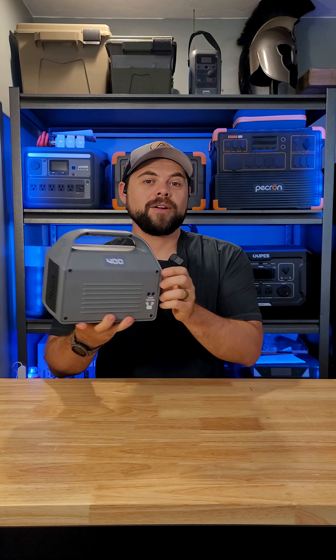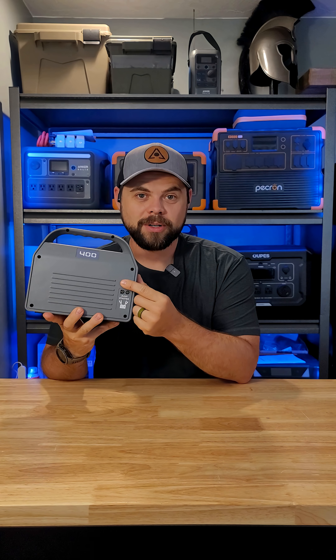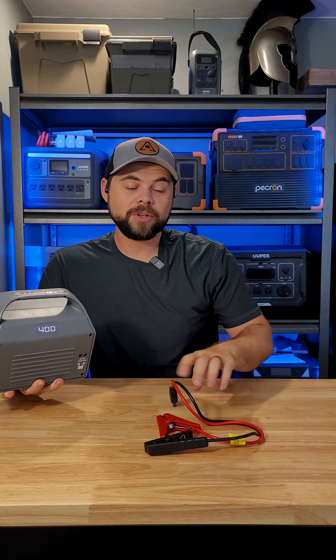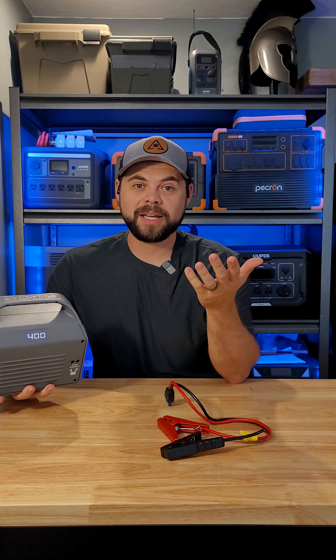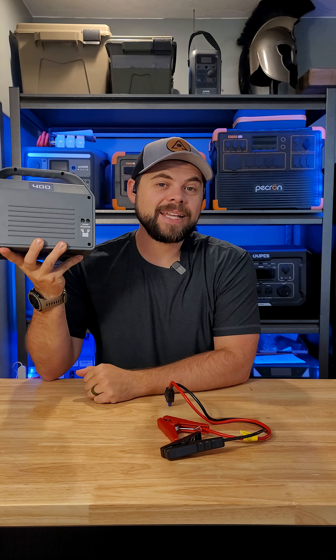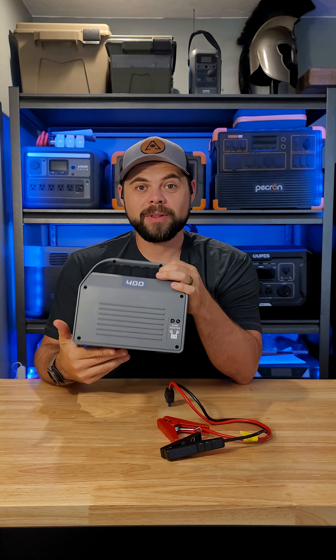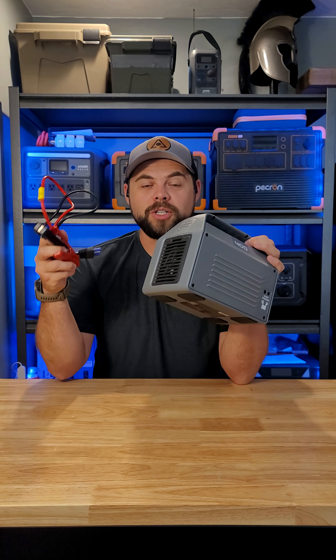This has a very unique feature, and that's right here on the back, which is a car jump starter. It includes these cables right here, so that way if your car goes dead, or if you're traveling and you find someone whose car has died, you can easily jump start any gas engine or up to a three liter diesel engine with the 400 amps of surge power available through the car jump starter.